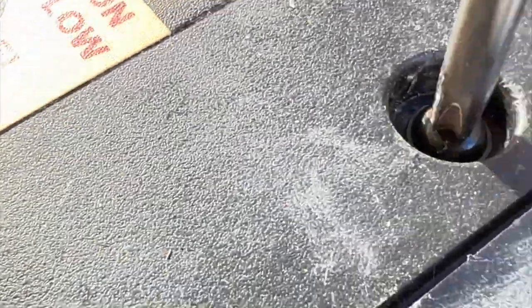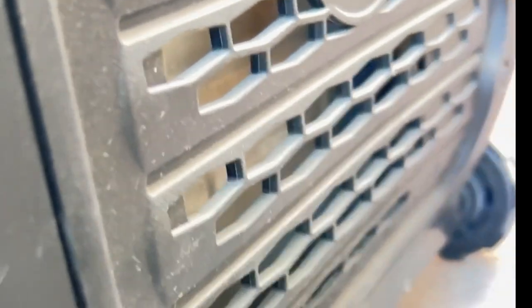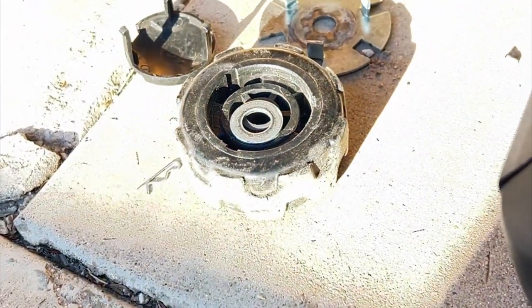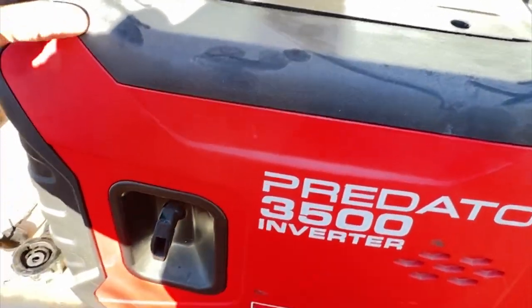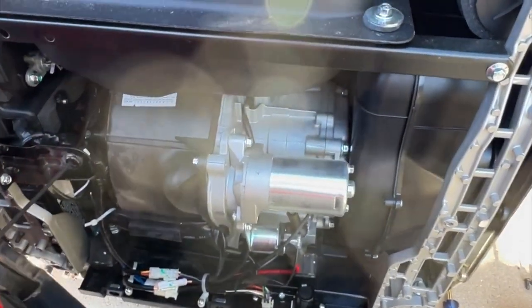Next I took the little caps off the top screws on that same side and took them out, took this one screw out here, and then removed these three screws on the back end where the muffler is, and the three on the bottom portion of that same side where the pull handle is. You should then be able to pull the cover off and kind of move it out of the way.